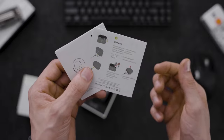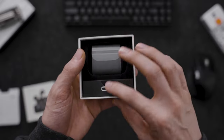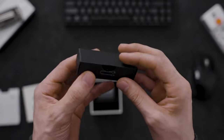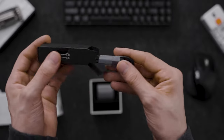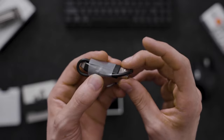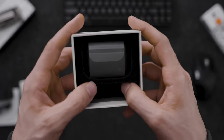This also allows us to charge it wirelessly, as you can see right there — so that's exciting if you have a wireless charger. Now here we are unboxing the cord, and this cord is a USB-C to USB Type-A, which gives us a good simple charge for these headphones.